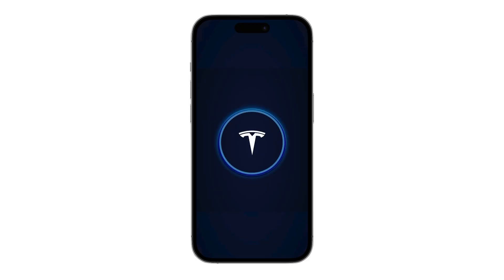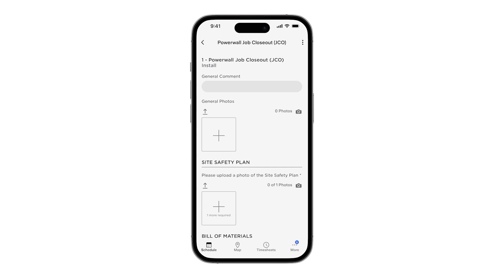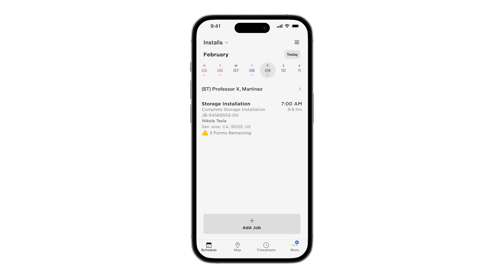Installers will document the installation in the Tesla One app with a Job Checkout, or JCO form. To access the JCO form, return to the Installs page.